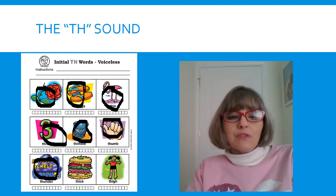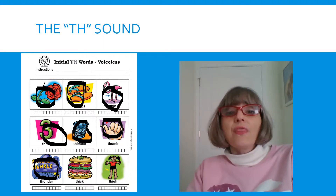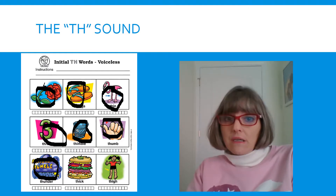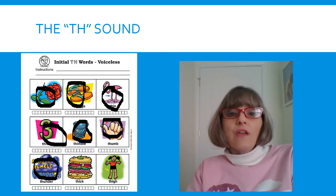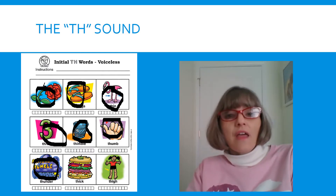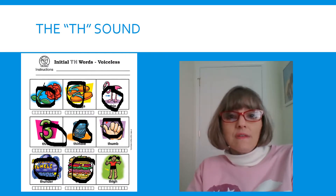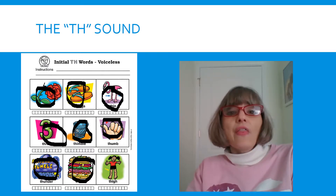Look at this sandwich. It's very THICK. Tongue out. THICK. Make sure that you are not saying TICK or FICK. Slow it down. THICK. And our last picture on this page — the top part of your leg is called your THIGH. Tongue out. THIGH.